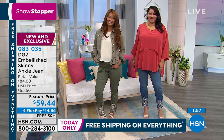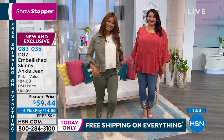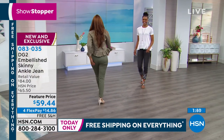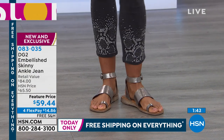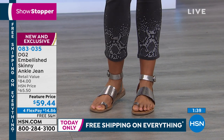Nowhere. And who wants to try stuff on in a store? There is no price comparative in any store in America where you can get this jean at under $60. You're getting it home today for $14.86 with free shipping.